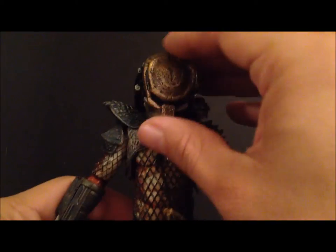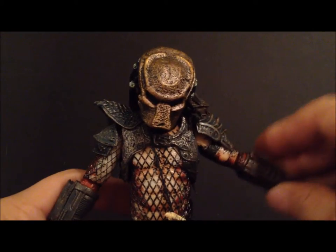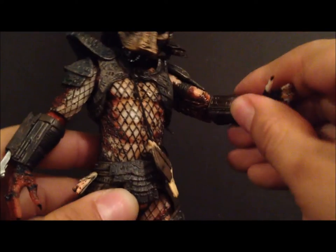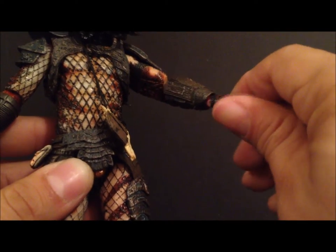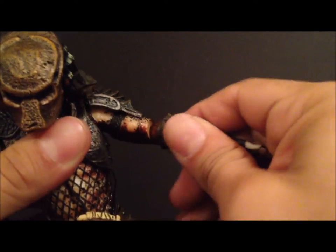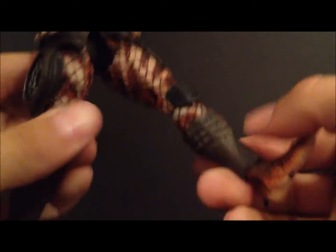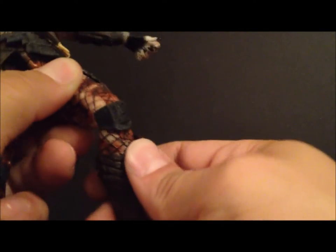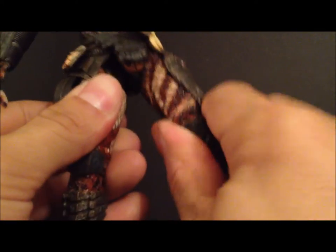As far as articulation goes: the head goes up and down and rotates slightly; arms go in and out, forward and back; there's a bend at the bicep, rotation in the wrist, and it goes in and out; there's rotation in the lower arm as well; rotation at the waist; the legs go in and out and forward and back; double-jointed at the knees; the foot goes up and down; and the legs have some rotation as well.